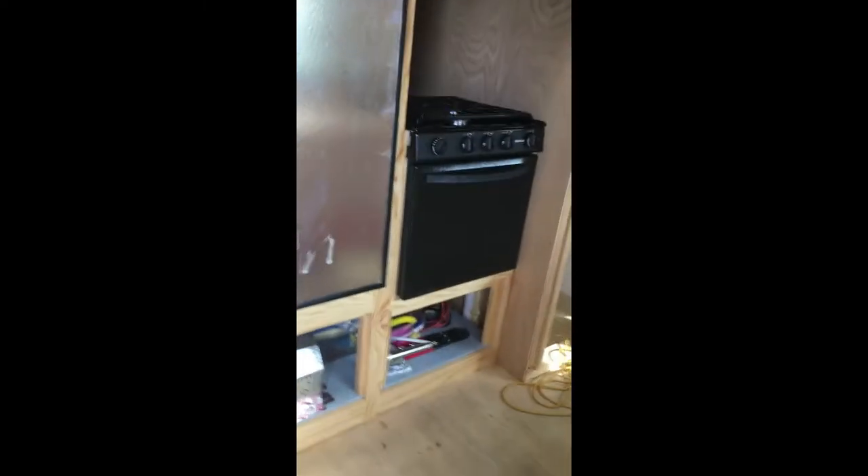Let's make this a short video and try to recap what I did today. This morning I put the outlets in for the TV wall. That wall is ready for a TV mount and to put the tongue-and-groove on.